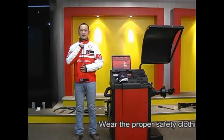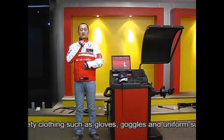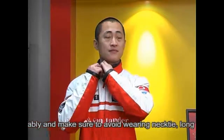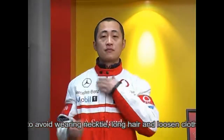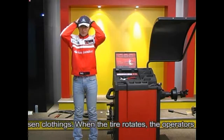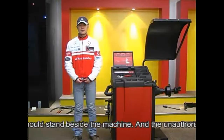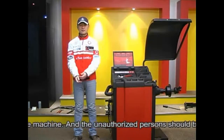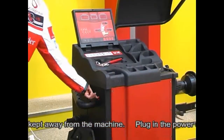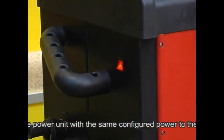Wear proper safety clothing such as gloves, goggles, and uniform. Make sure to avoid wearing a necktie, long hair, and loose clothing. When the tire rotates, the operator should stand beside the machine and unauthorized persons should be kept away. Plug in the power unit with the same configured power as indicated on the label.